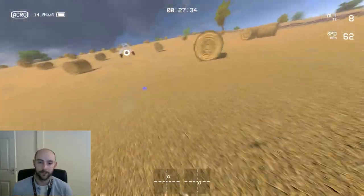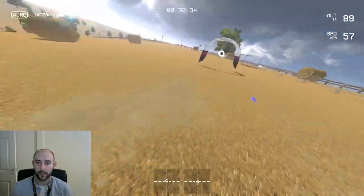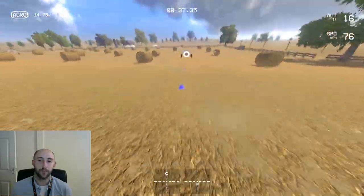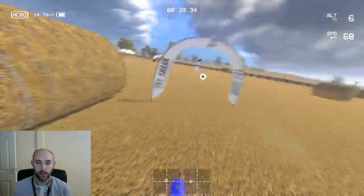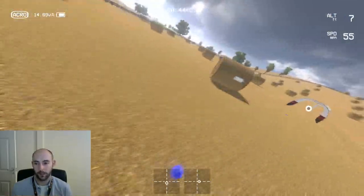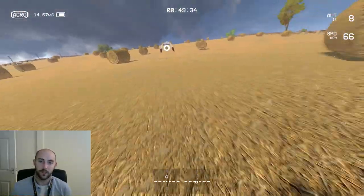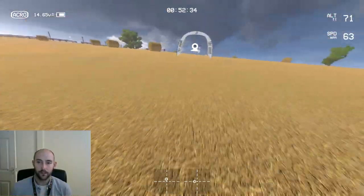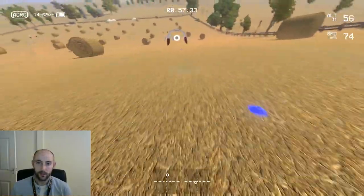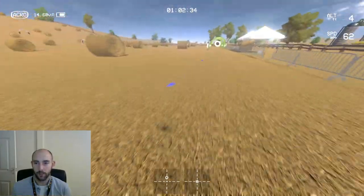Hobbler one is a really nice track and the difficulty curve really helps bring it down for a new pilot. I can go flat out on that track because it's got nice big gates, whereas on the straw bale track, the minute I try to increase speed I start making mistakes because you've got to be a lot more accurate and a lot more clinical with your turns, throttle control, and recovering from overshoots.